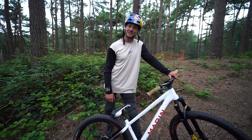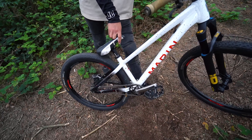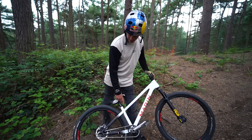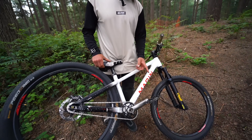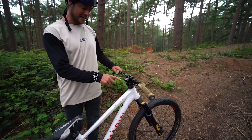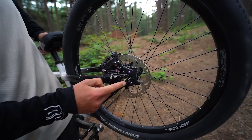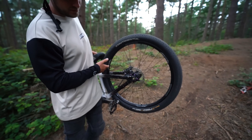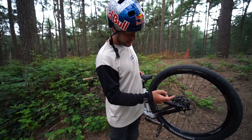I've got a Cane Creek bottom bracket, a Gusset headset and top cap, and a few titanium bolts in various places — those pink ones, the gold ones, and the rotor bolts are all titanium, which are half the weight of steel bolts. It all makes a difference and it all adds up.